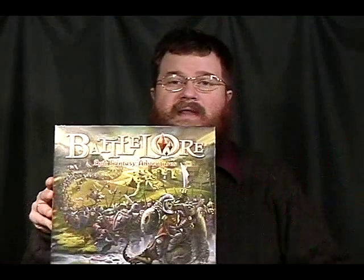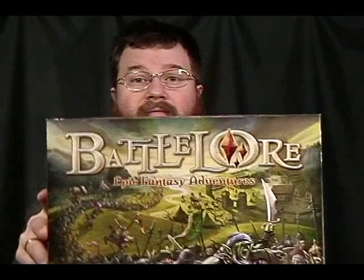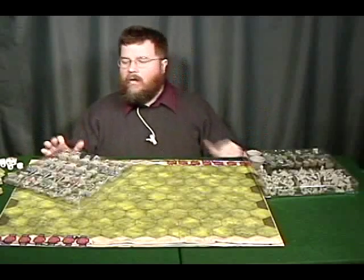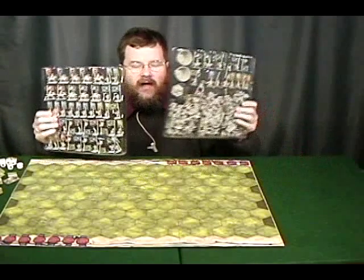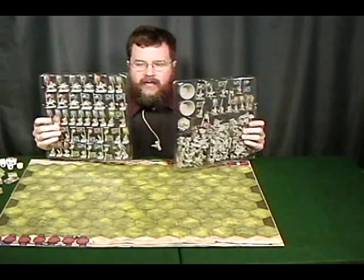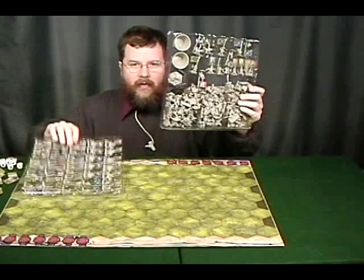I know a lot of people are excited to see what this game is about, so why don't we open up the box and see what's inside. The first thing that's going to jump at you are these two big plastic trays of miniatures — figures, whatever. You get all these little plastic guys that you're going to use to move around on the board.